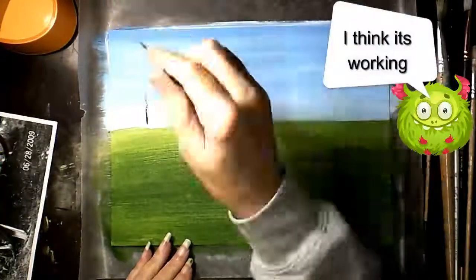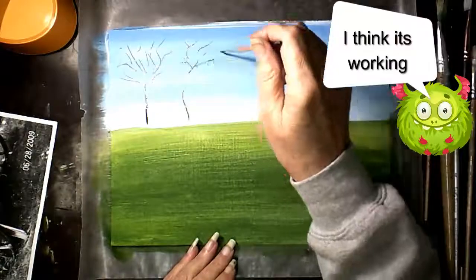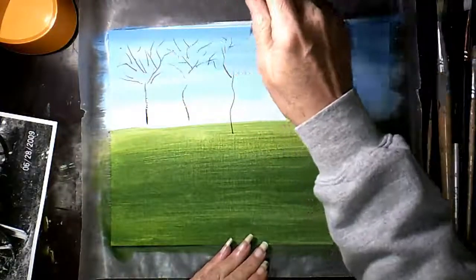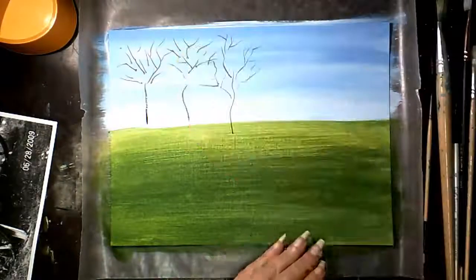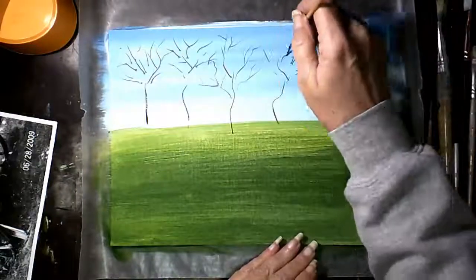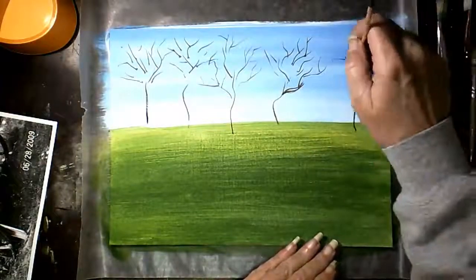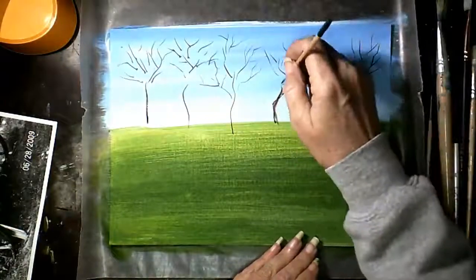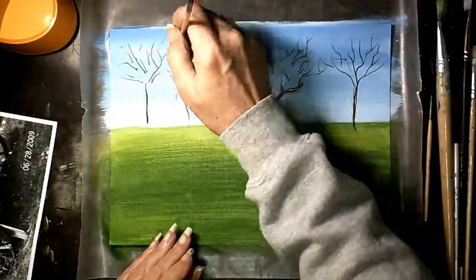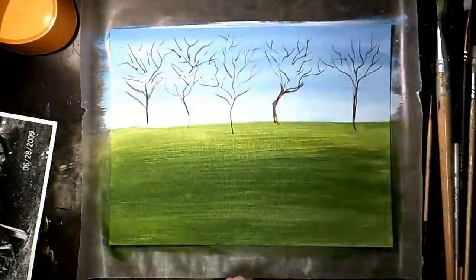You have to let that dry. Now you're going to take some burnt umber and a liner brush and sporadically, squiggly-twiggly, put in some trees and branches — trying to be really loose. When you put the leaves on you're going to cover a lot of this up, but you'll be able to see the branches poking through. Once you get them in you can go back and thicken up your trunks and make sure the color is solid.